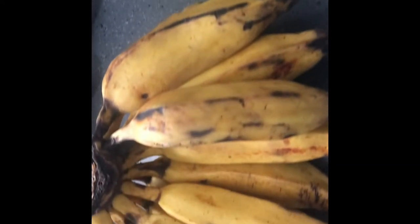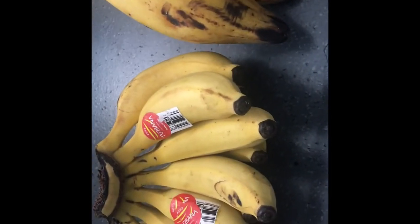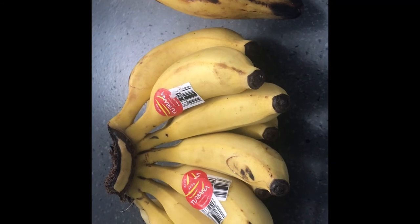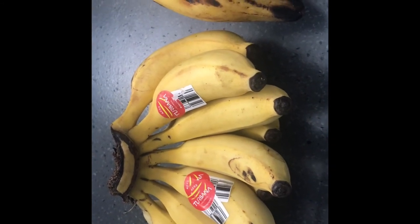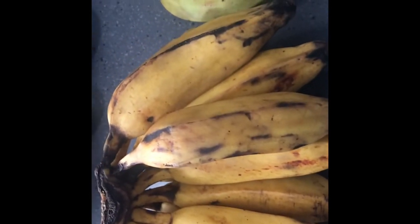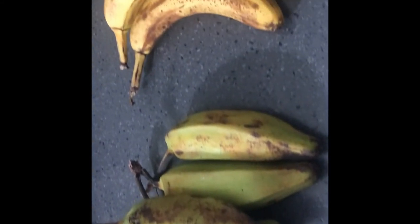Again, the two that are recommended are the baby bananas and the burro bananas. You can find baby bananas at Mexican supermarkets and Asian supermarkets, same with the burro bananas, while the regular banana you can find anywhere.